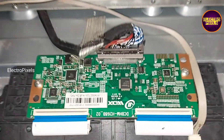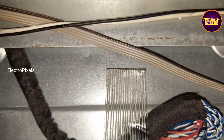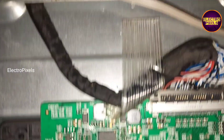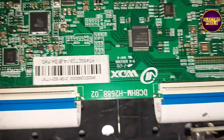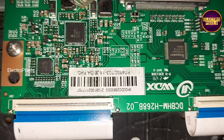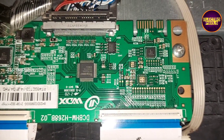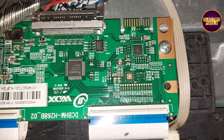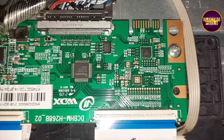For that, we are implementing the taping method. By using the taping method, we are trying to block the CKV signals entering to the panel. So first we are going to remove the right-side FFC cable and check by blocking the gate signals using the taping method, to make sure that the complaint is on the right side or not. Now we have disconnected the FFC cable from the T-con board.